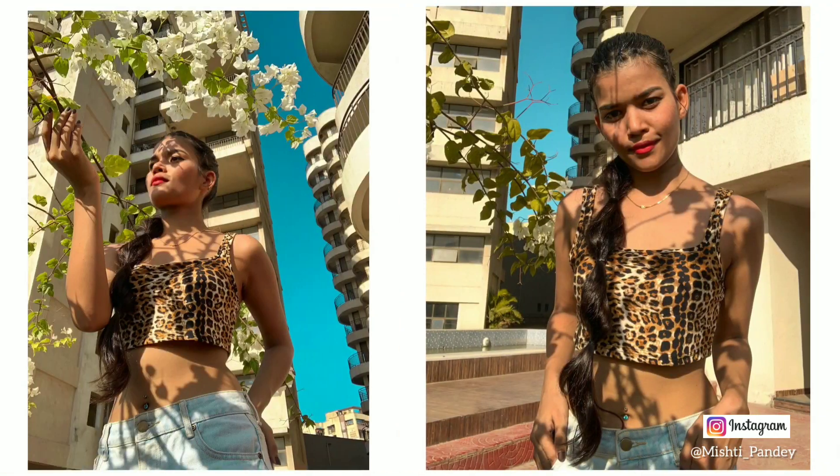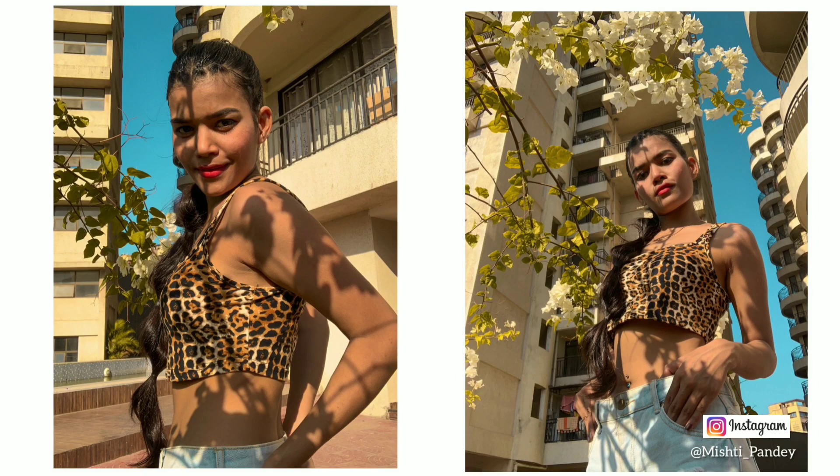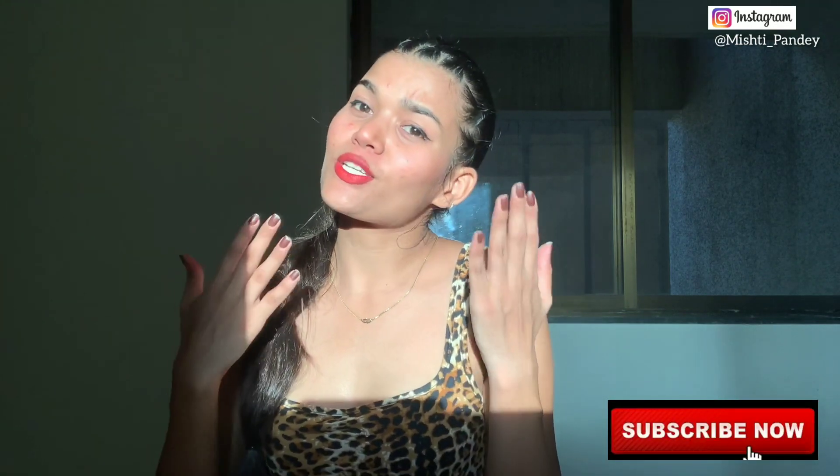You can see this is the final output. If you liked the video, like it, share it, and comment on which picture you liked. You can also share this video with your friends.